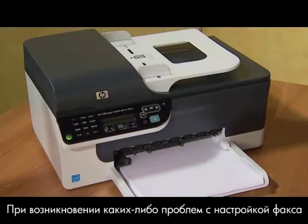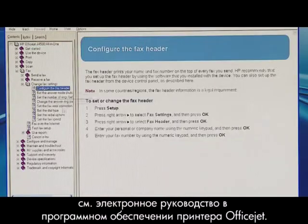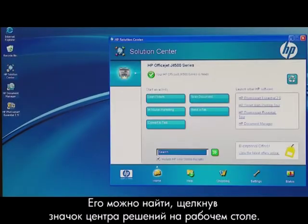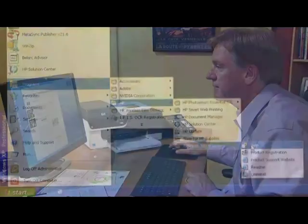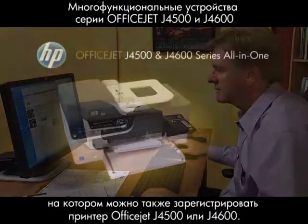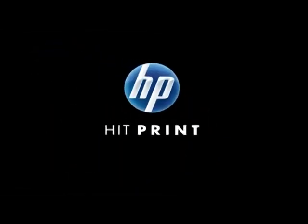If you have any problems while setting up the fax, consult the electronic user guide included in the OfficeJet printer software. You can find it by clicking the Solutions Center icon on your desktop, or you can use the Windows Start menu. You can also visit our online technical support site for additional help, or to register your new HP OfficeJet J4500 or J4600 all-in-one printer. For more information, visit our website.